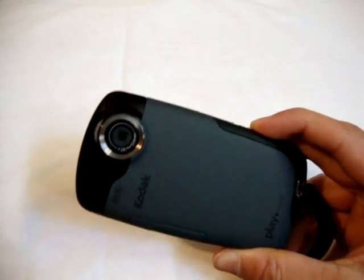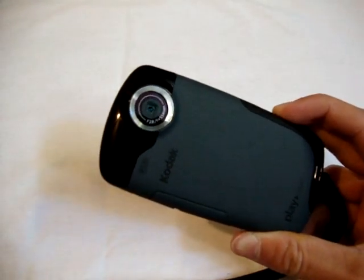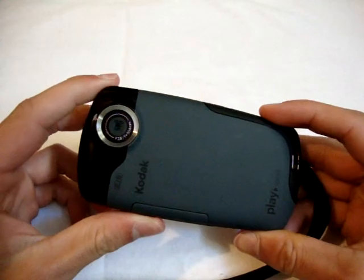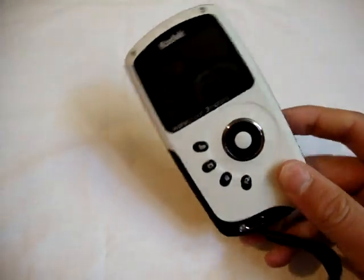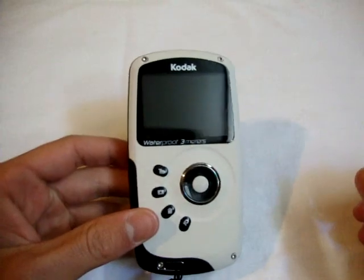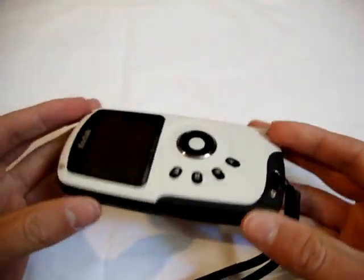The camera actually shoots in 1080p HD at 30 frames per second, and it also shoots 720p at 30 or 60 frames per second. It also takes 5 megapixel still pictures. This is definitely a very good camera. It's similar to the ZI8, but the ZI8 definitely has some better close-ups.